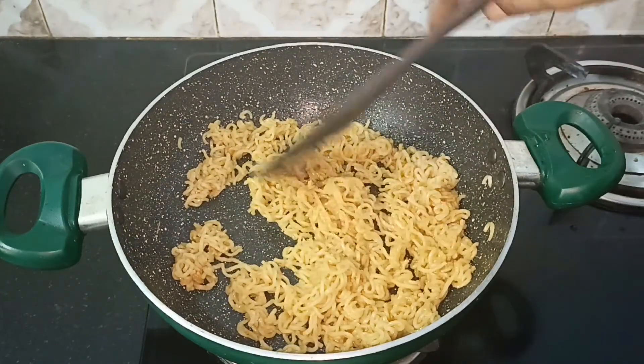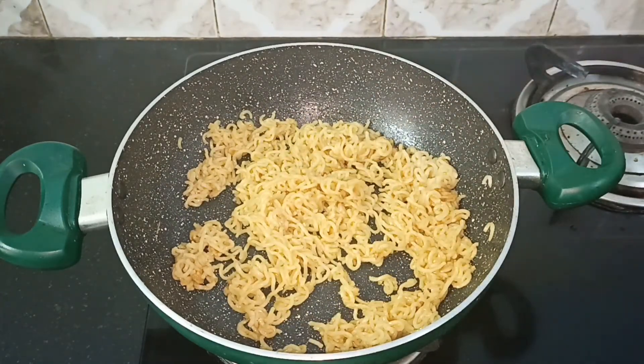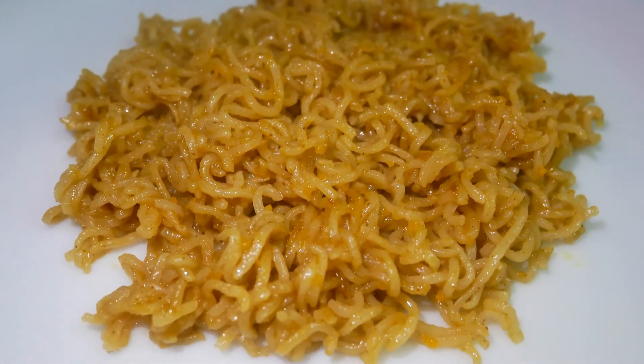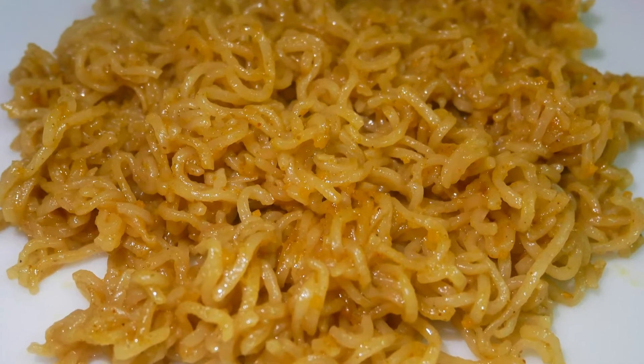Now we have to turn the dry masala maggie — this will also be enjoyed by your family and friends. This is a very easy, quick and instant recipe. Try the dry masala maggi recipe and tell me about it in the comments.